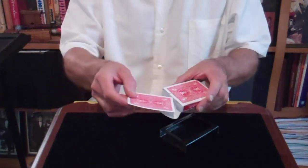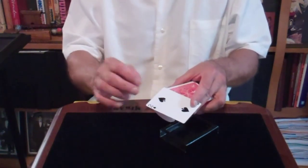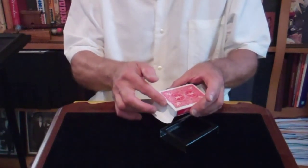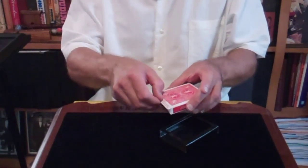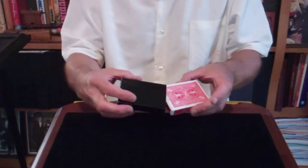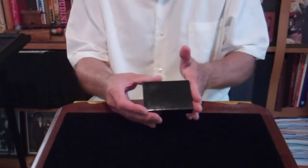Take out one of the cards. You could even force a card and have it appear on top. Place the card back in the box. Let's close up the box. It's getting humid out. What I'm going to do is place it in my deck dehumidifier.